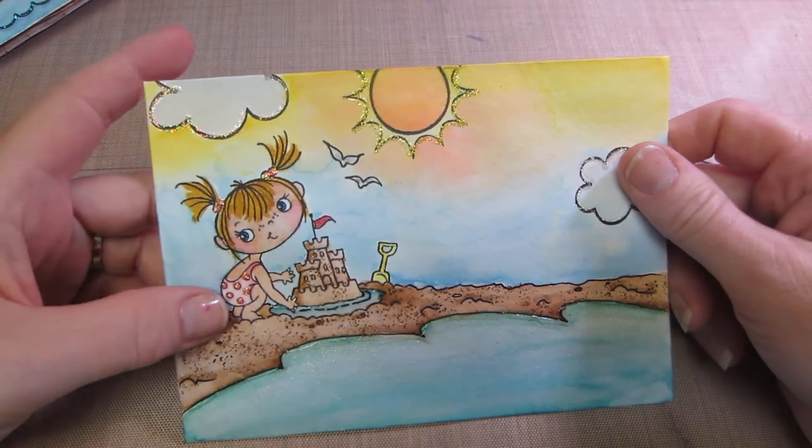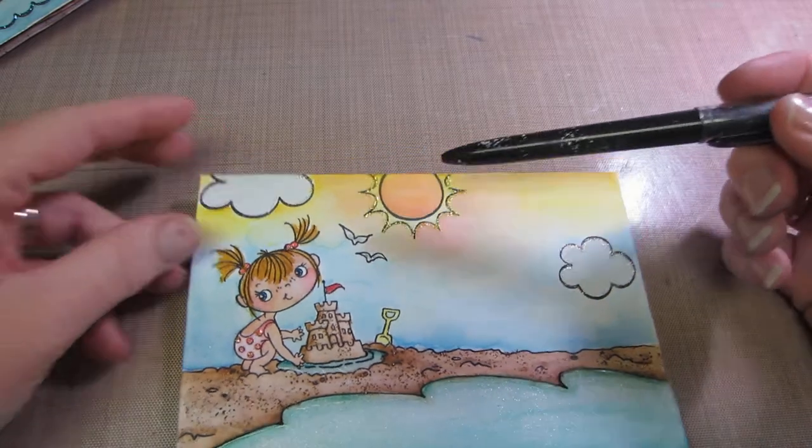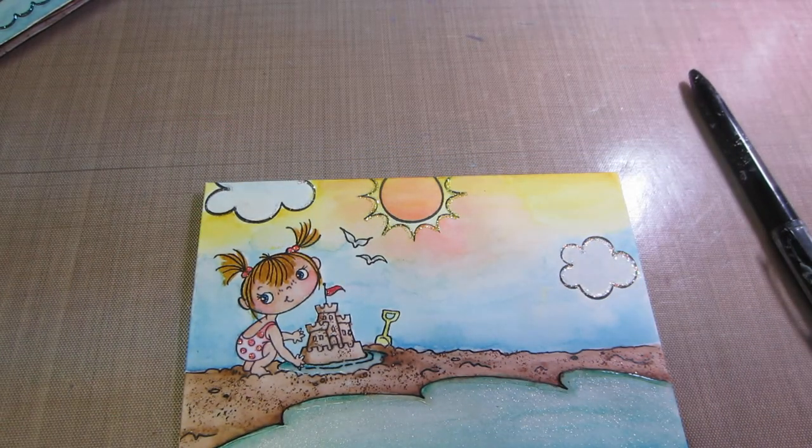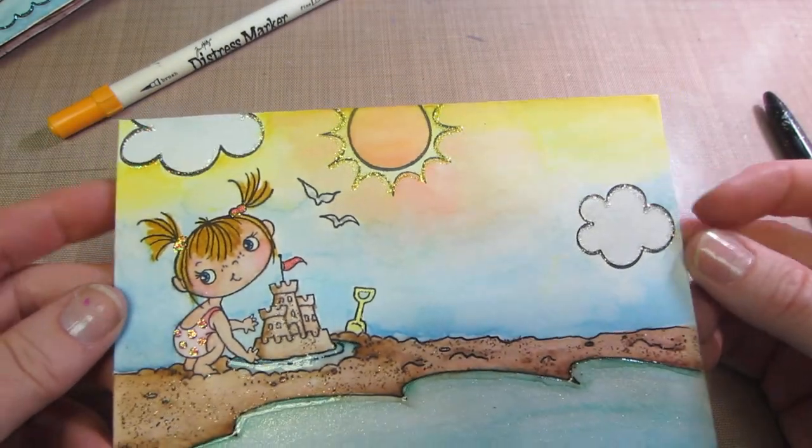I watercolored everything and I'm loving this color — I think it's called Ripe Persimmon. It's an orangey-pink color, and when you add it on top of the yellow it makes the sky have this beautiful hint of pink. I've been playing with that a lot, and it's just gorgeous.